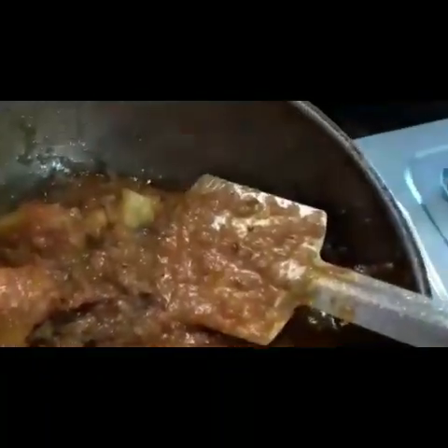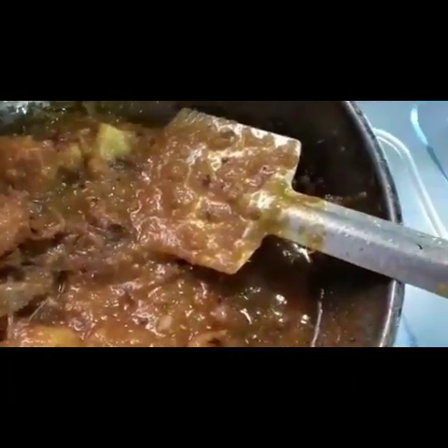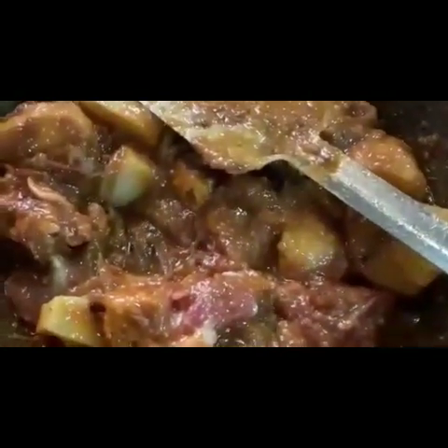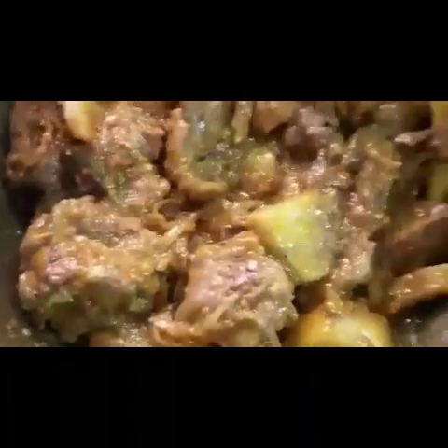Mom, what are you doing here? I don't know, it's just the juice. That's good. Let's put the juice in the pot. I'll add the juice in the pot. The juice is on the pot.